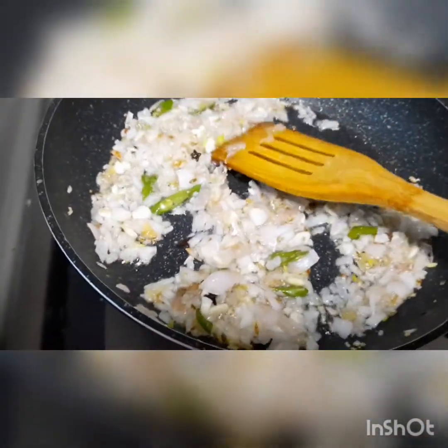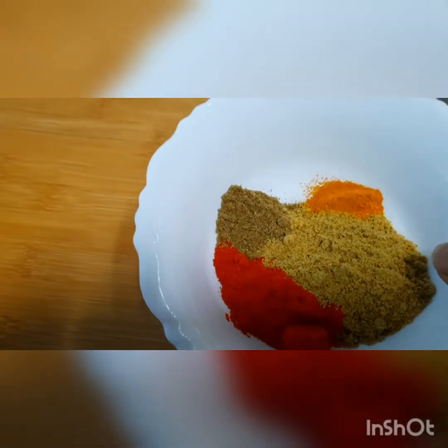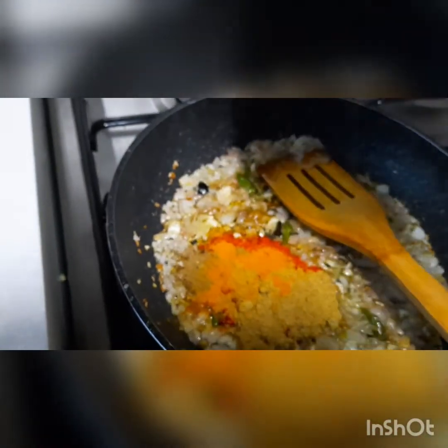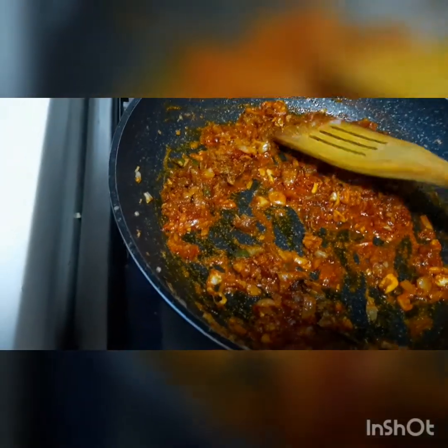Give a good stir, adding masala powder — coriander, chili, garam masala, pepper and turmeric. Fry all together.